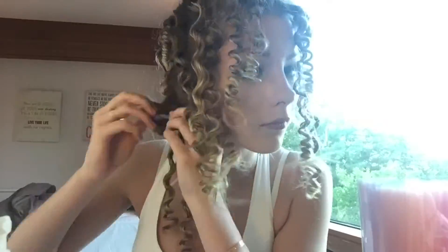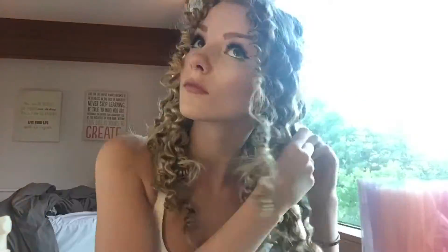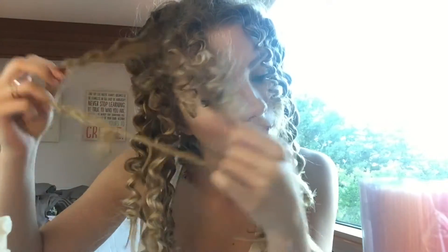Once all the straws are removed, it'll have these really really tight curls coming out. You're going to take each curl and split them so they get more volume and they're not so tightly packed.